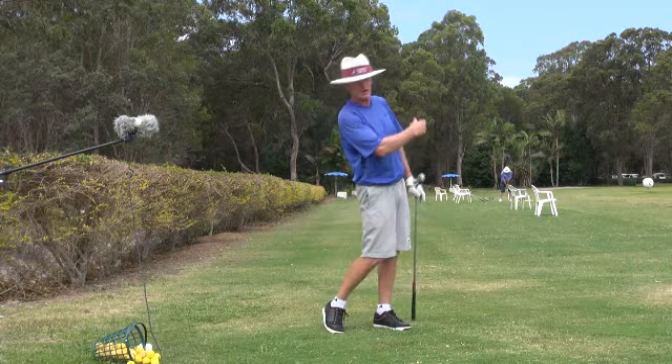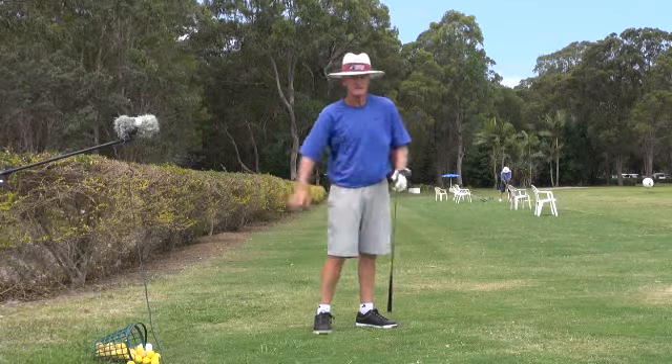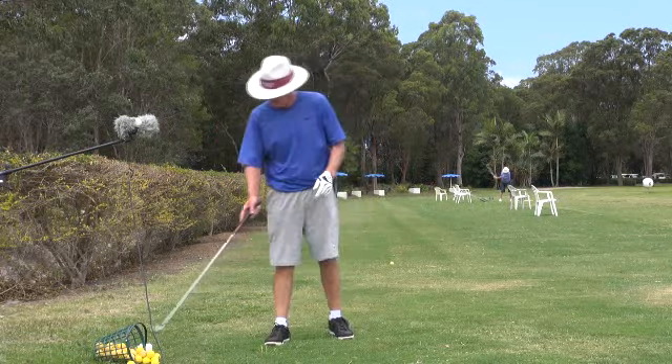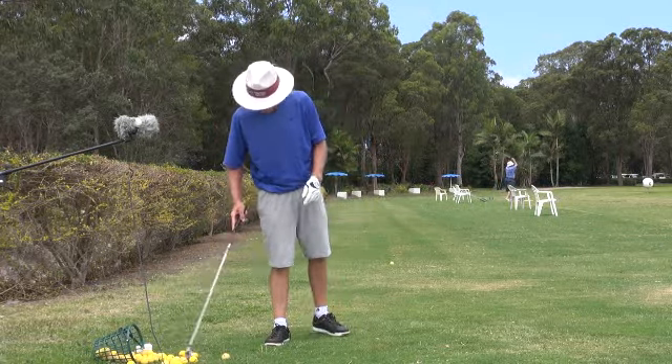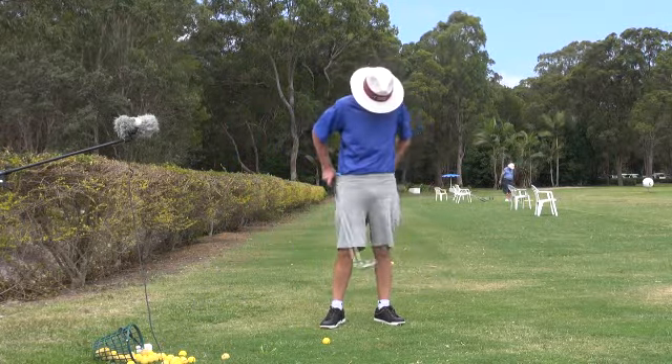I've got so much under in my golf swing — I can't believe the under that I've got. Just an extraordinary amount of under in the golf swing.